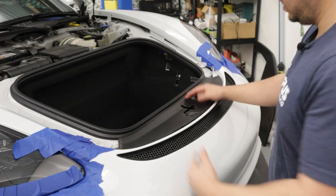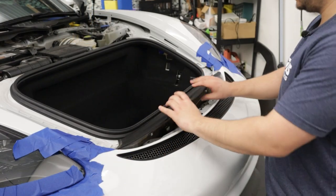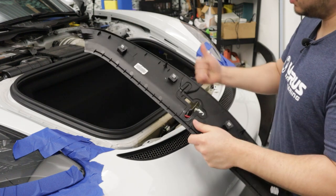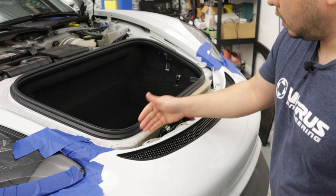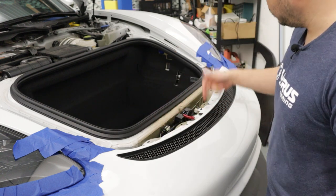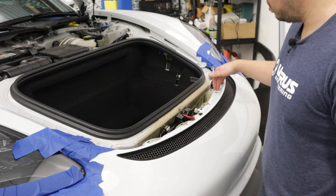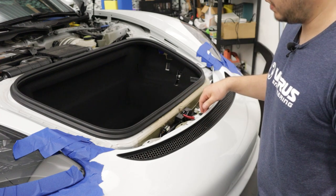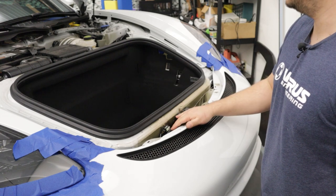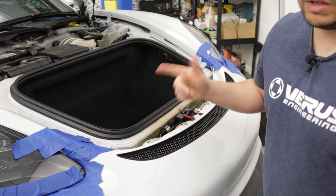Next, remove the forward center panel — just some panel clips here, so pull them up and pop them loose. Then we have a series of four bolts, T25. Go ahead and remove those three T25s, and then we're going to lift the car up, make sure you support it securely, and we're going to start removing the front wheel liners.